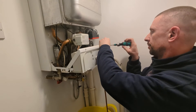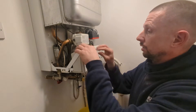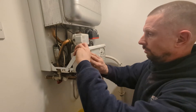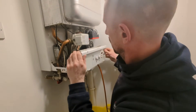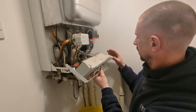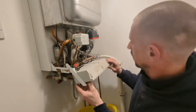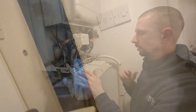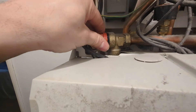This boiler is about 15 years old — actually probably a little bit older than that, probably since about 2008. So 15-16 years old, still going. One of the first condensing boilers.